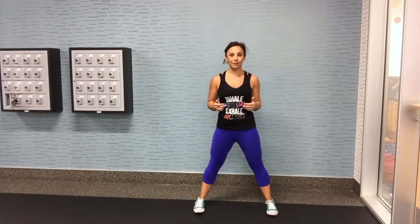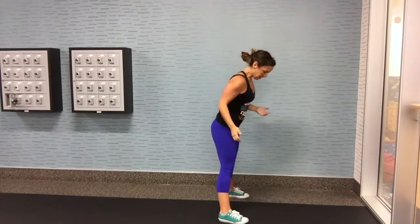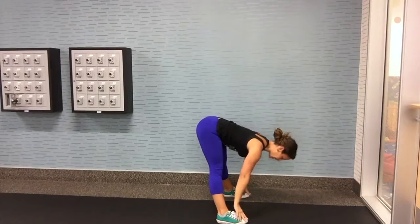For your squat to stand, make sure your feet are wider than your hips and your toes are facing forward so you actually get a stretch. Bend over to get a hamstring stretch first, then drop your hips down as low as you can — don't let your feet twist. Reach your arms up and stand up for a full body stretch that gets all your joints moving. Do ten of these.